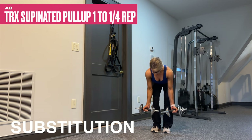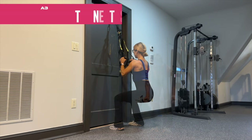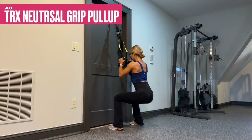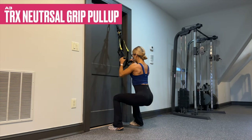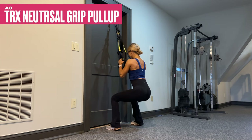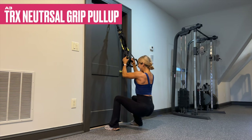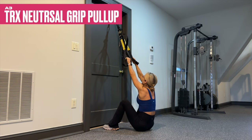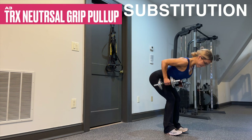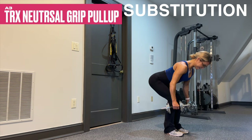After 30 seconds of rest, we end with A3 — a neutral grip pull-up variation at normal tempo, and you're taking this one to failure with good technical form. Once your form starts to slip or you can't get another rep, your set has ended. Here's your substitution — perform it with a dumbbell, keep the core tight, same exact thing. Once the form slips, set is over.